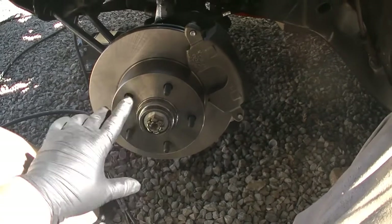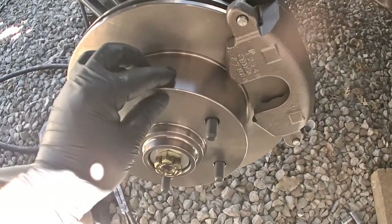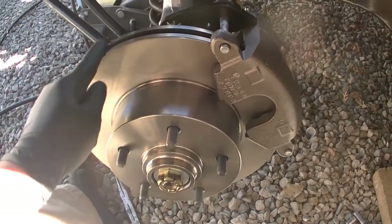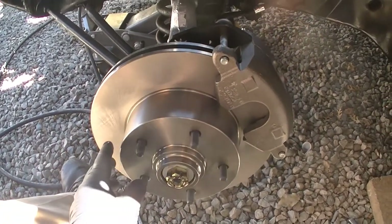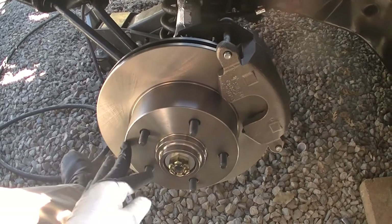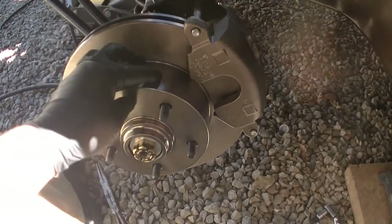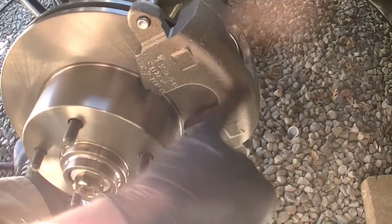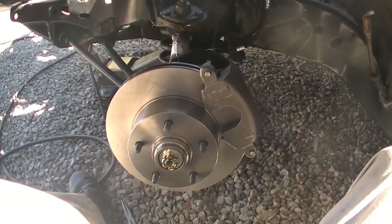I'm going to take all this apart - the rotor and the caliper. I'm going to paint the rotor right here on this part, tape up where the brake pad rides on, and paint this edge and this part right here. On my other truck - my Cerato - I put new rotors and calipers and they rusted to nothing. So I'm going to take this out, paint it black except for the brake pad parts. And I'm going to put just clear on the caliper because I like the silver color.